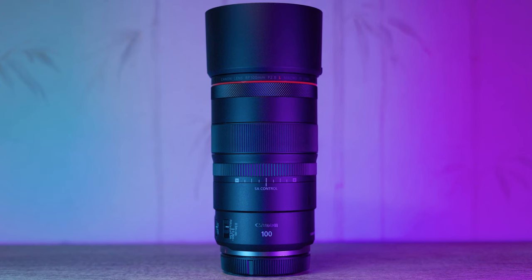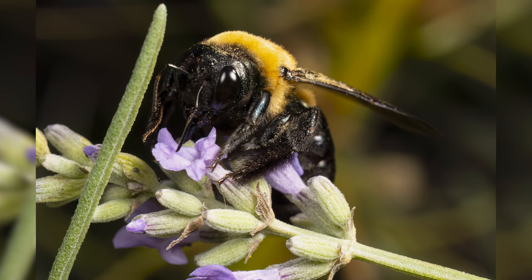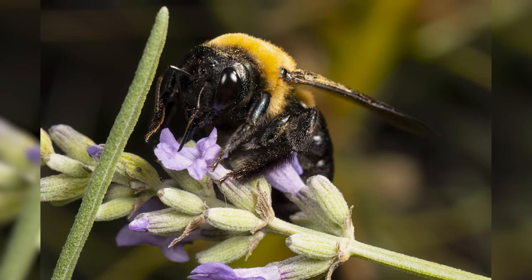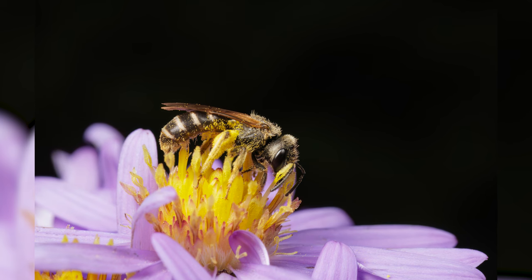In conclusion, the Canon RF 100mm f2.8 L Macro IS USM lens is a powerhouse in the world of prime lenses. Its optical excellence, macro capabilities, and innovative SA Control Ring set it apart from the rest. Whether you're a macro enthusiast, portrait photographer, or a creative artist, this lens offers a world of possibilities.